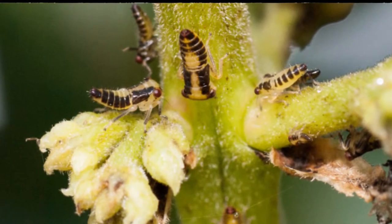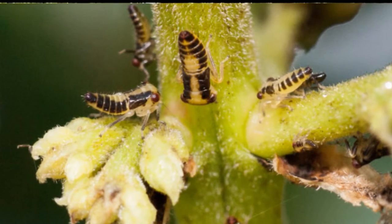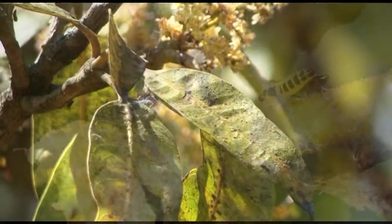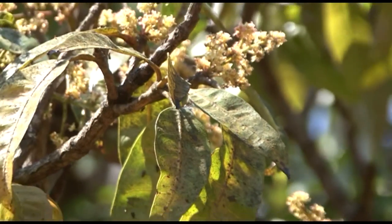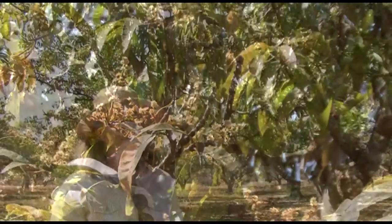They're a sucking bug, a pest of fruit production in mangoes. We're here today counting the numbers of leafhoppers in the orchard. The mango trees are flowering at the moment, so we're getting really large numbers and they're crawling all over our arms and things like that.